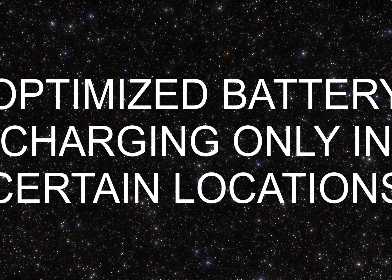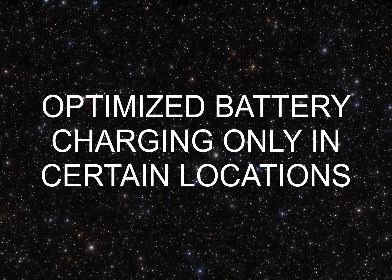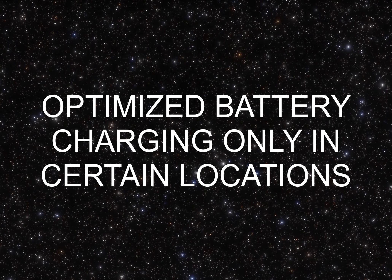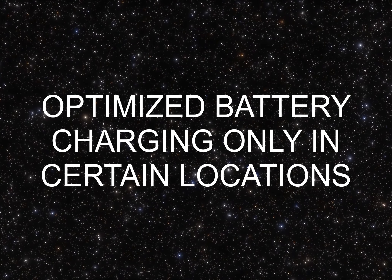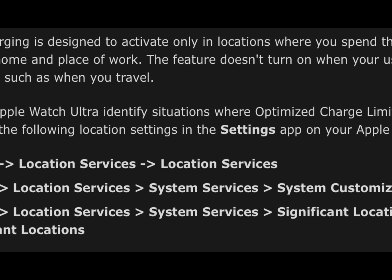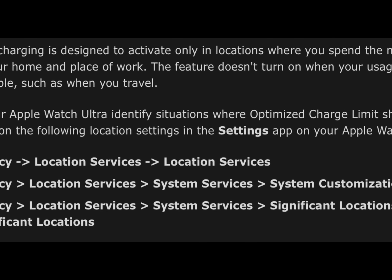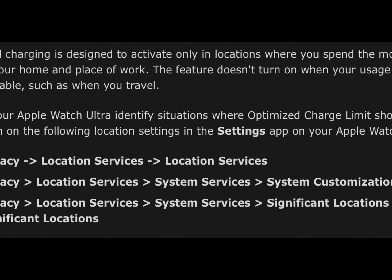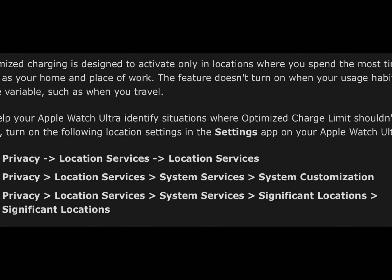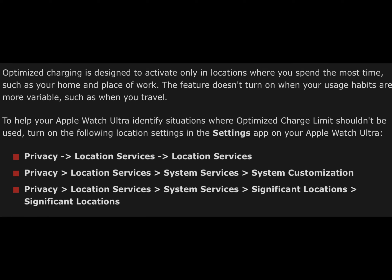Optimized battery charging activates only in certain locations. Optimized charging is designed to activate only in locations where you spend the most time, such as your home and place of work. This feature doesn't turn on when your usage habits are more variable, such as when you travel. Turning on these location settings will help optimize battery charging: Settings > Privacy > Location Services > System Services > System Customization, and also Privacy > Location Services > System Services > Significant Locations.